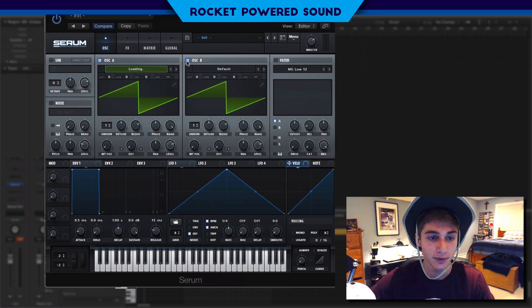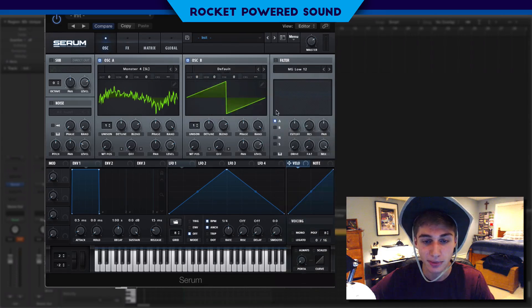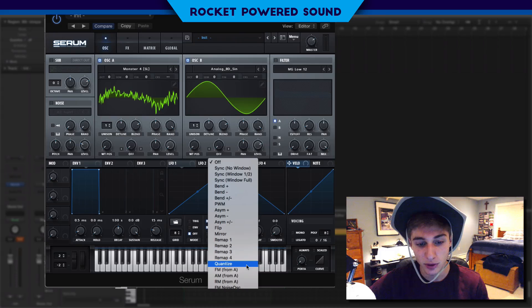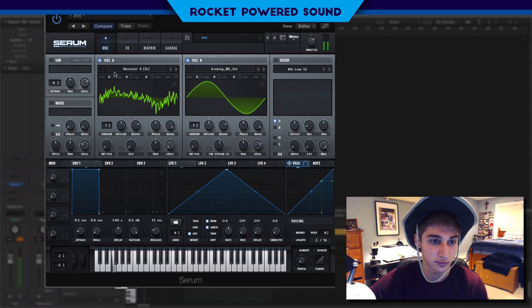We're going to go into the spectrals and click Monster for oscillator A. Oscillator B is going to be an analog BD sine — a normal sine waveform. Since oscillator A is our signal we're just going to turn that down and start running the frequency modulation off of A from oscillator B. We're going to turn up our frequency modulation to about 58%, somewhere around 60, and drop the octave down one.